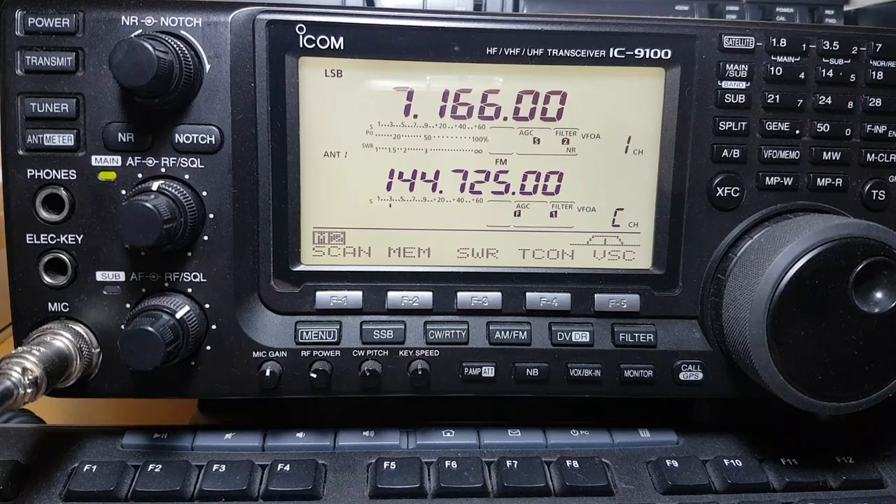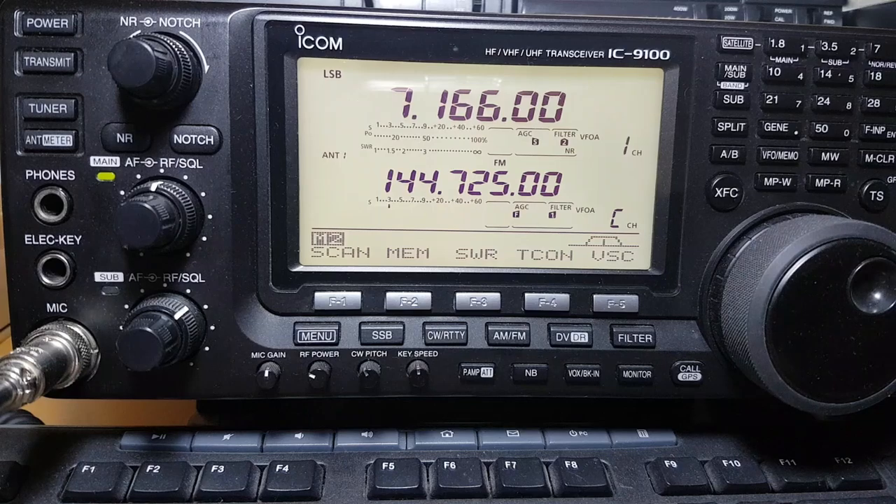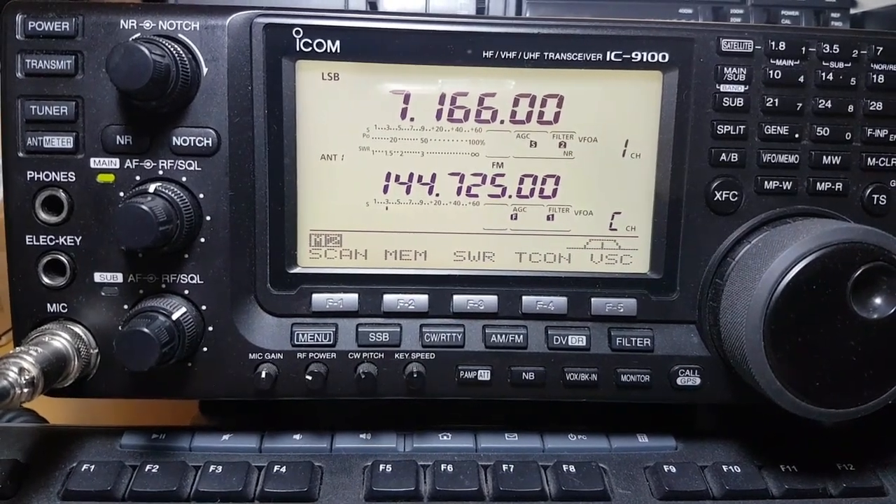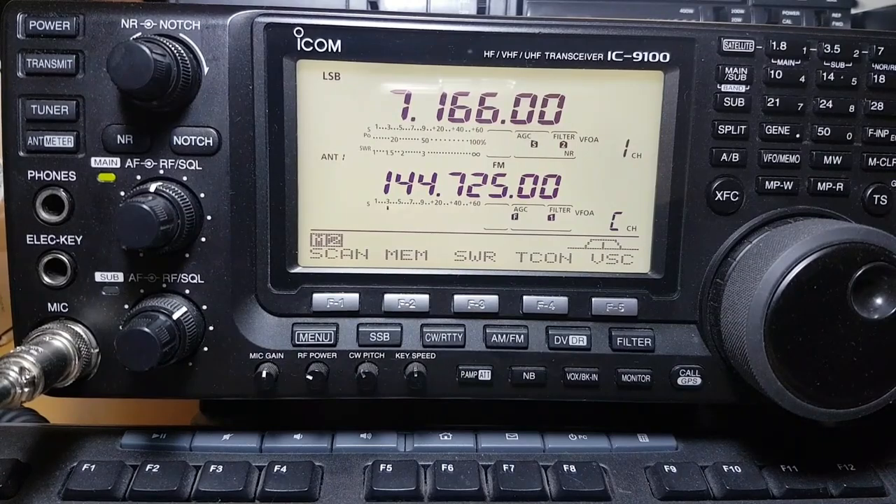Welcome back for another video. This week's video is on the ICOM IC9100 — a great piece of kit. It's a shack in a box, a jack of all trades. You can do satellite on it, HF, VHF, UHF, and if you put the optional board in you can do 23 centimetres and D-STAR.